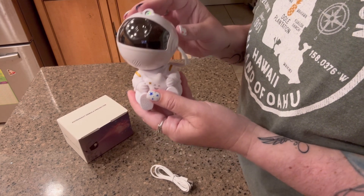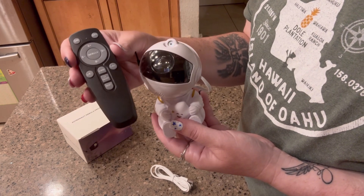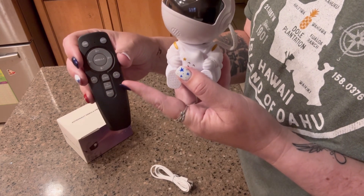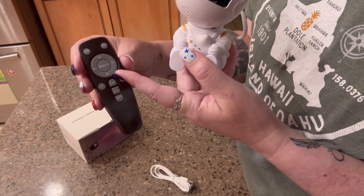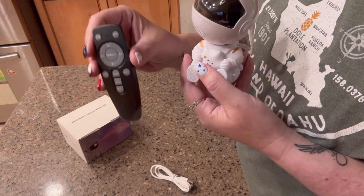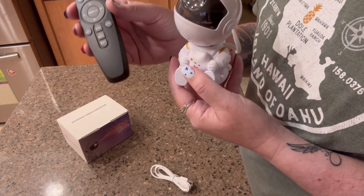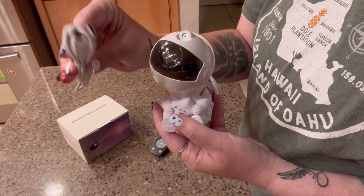It's super user friendly and easy to use. It does come with a remote control and also instructions for each of the buttons — you have brightness, you have speed, there are also different kinds of modes. You can reset it if you need to, make it brighter, and to charge this it comes with a USB charger.